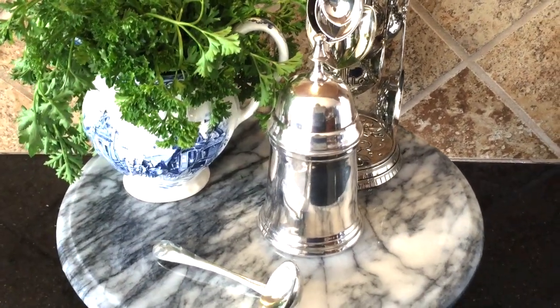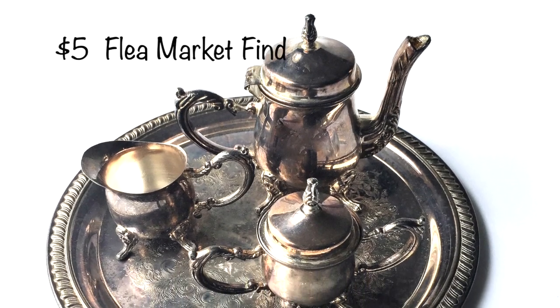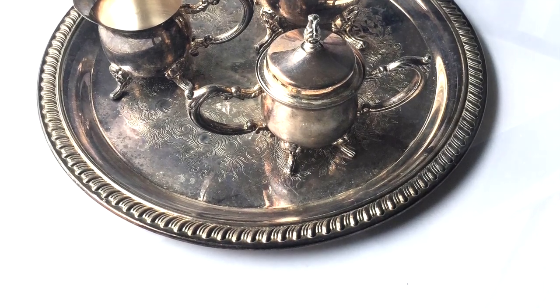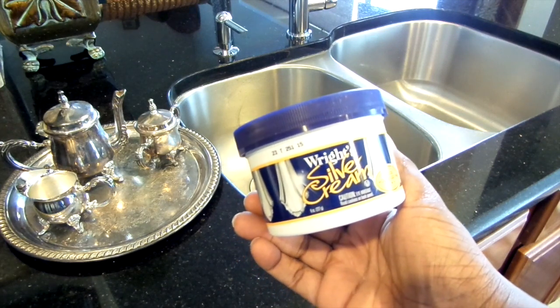This mini tarnished silver tea set I got from the flea market for $5. This tarnish is what many people pass up on because it's not so pretty. Using all-purpose polish from Wright's is great for polishing silver-plated pieces.